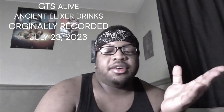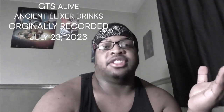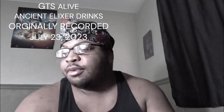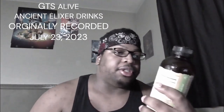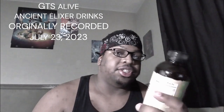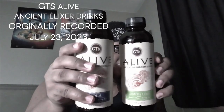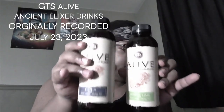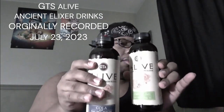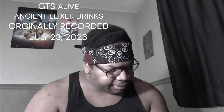Welcome to another episode of Azarel's Taste Test, where I try things out for the first time and give you my honest opinion. Today we're going to be trying some drinks — not alcohol. It's a kombucha by GTS called Alive. They had three different flavors at the store: lemon lime, cola, and root beer. I'm gonna be honest, I'm not too much of a root beer guy.